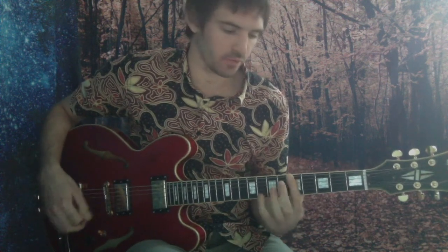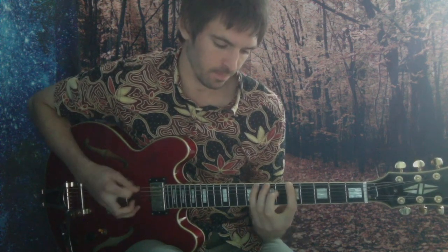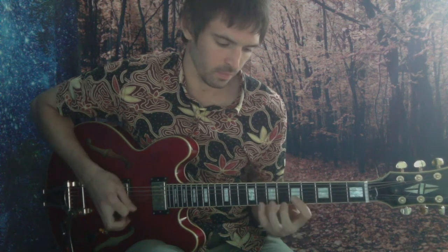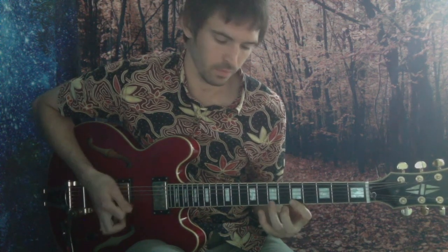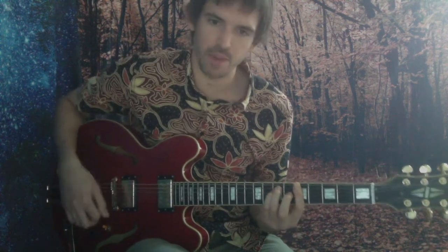We're going to run the first position Dorian scale. Let's run it together. All right, and we're going to be running around this little riff, just to give it a bit of groove, something to bounce off.